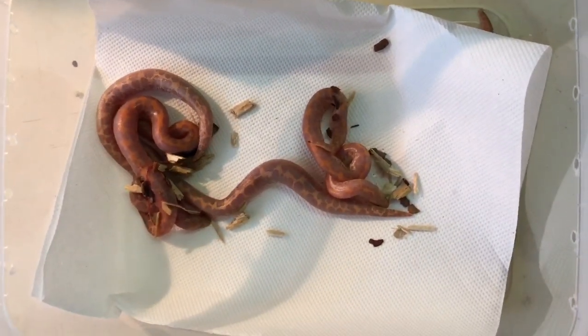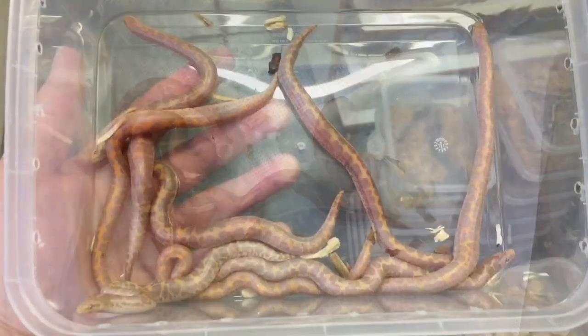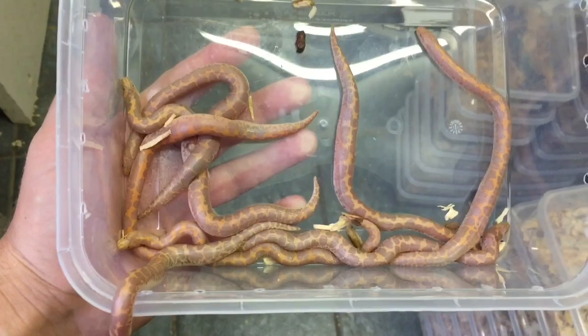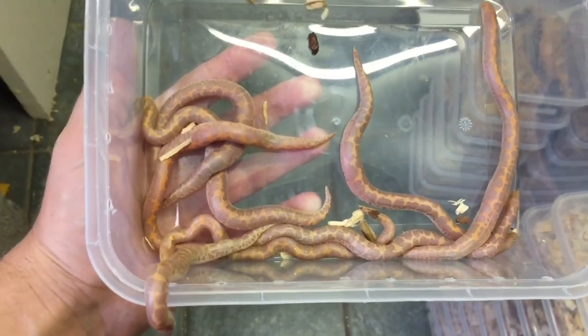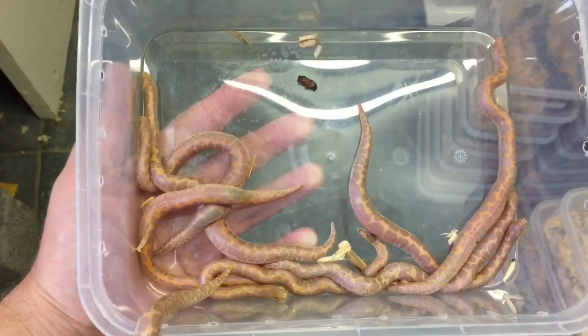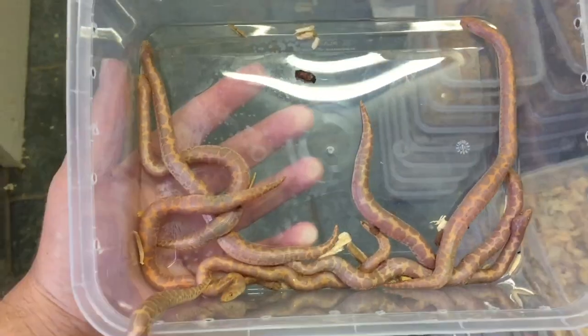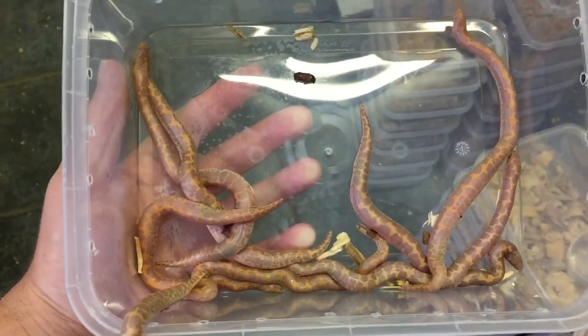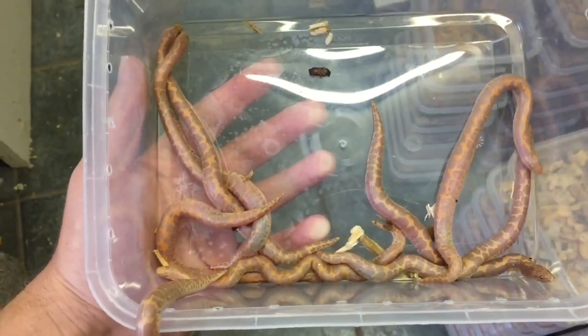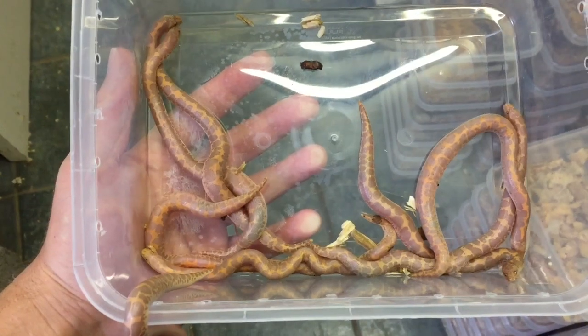Nice big babies, so very chuffed with those. We ended up finding one or two more babies, so that's the beautiful clutch of these high orange albino Kenyan sand boas. Very happy with that - such beautiful little snakes. We'll get these guys set up in their enclosures, get them on some heat. Great snakes.